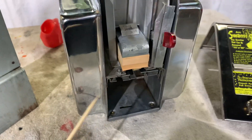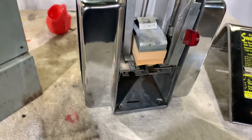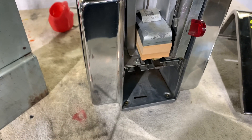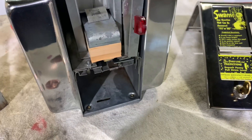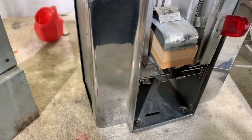Another problem that people have is over the years people get in here thinking a spring broke and they just put any kind of spring in there. Well, just any kind of spring won't work — you need the right tension. So in this case, with Megan's machine, I actually had to change the springs. These will work fine for what we needed to do — that is the correct tension.